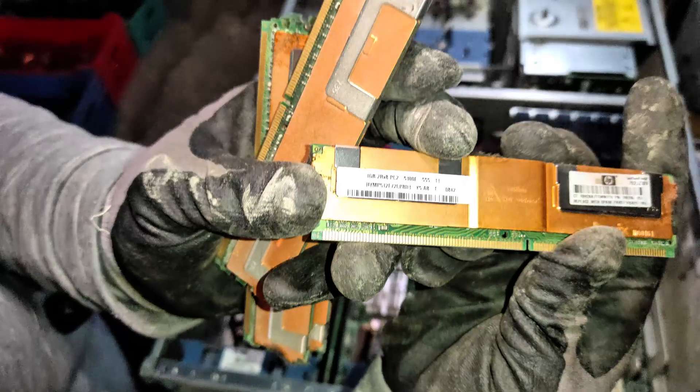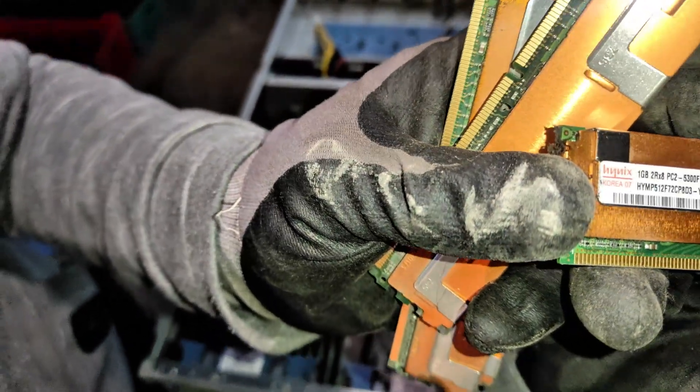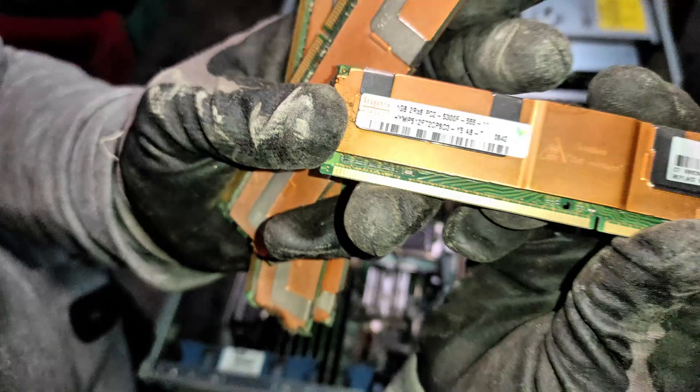As you can see, the RAM modules are only 1GB. Modern models of servers use at least 16GB up to 32GB of RAM.